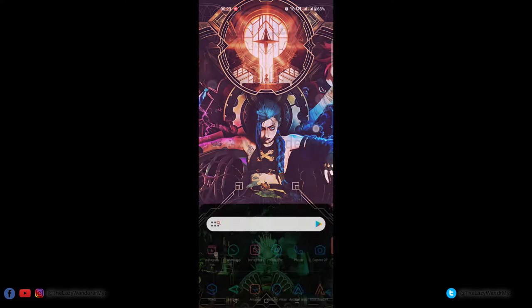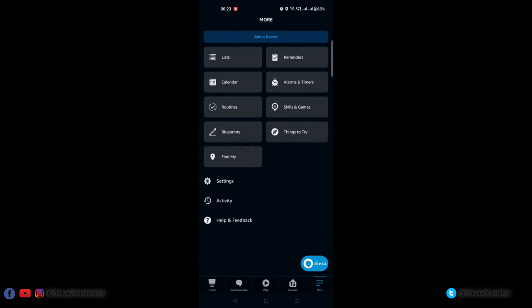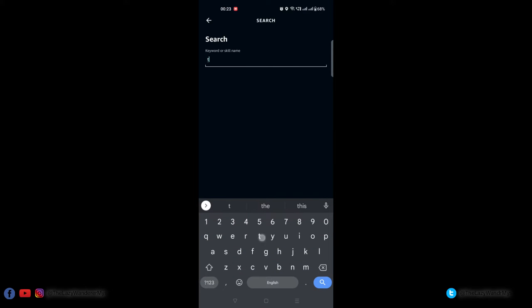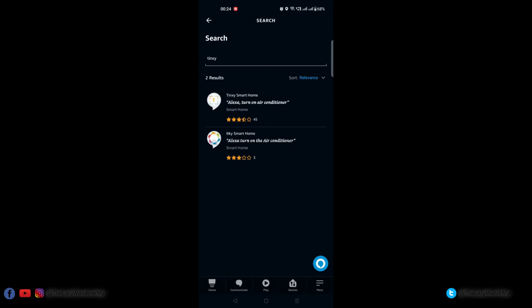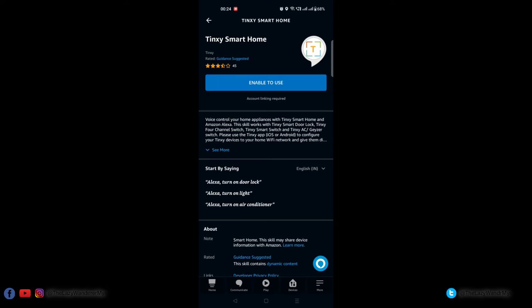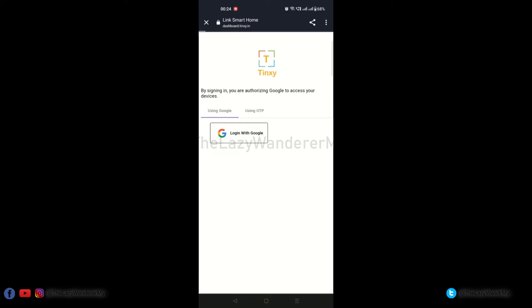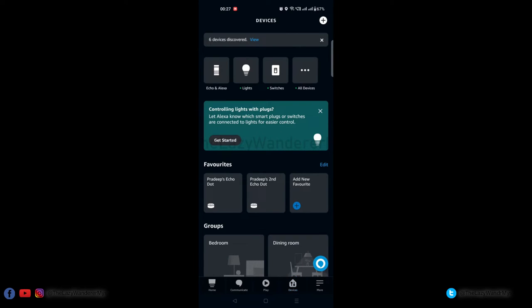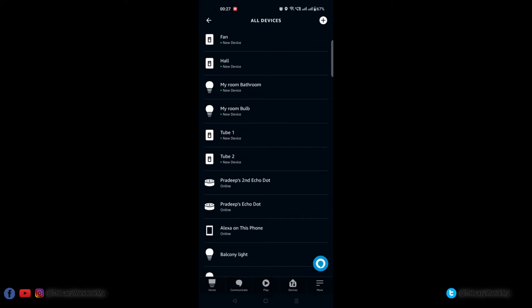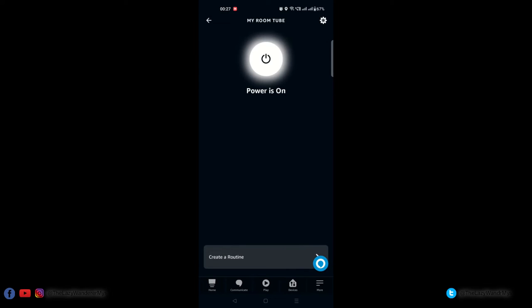To control via Alexa, open the Amazon Alexa app on your smartphone. Select 'More' from the bottom right corner, click on 'Skills and Games,' and search for Tingsy. Click 'Enable to Use' and link your Google account with Tingsy. Once done, you should be able to see the devices under 'All Devices.' You can toggle the switch on or off via the Alexa app.